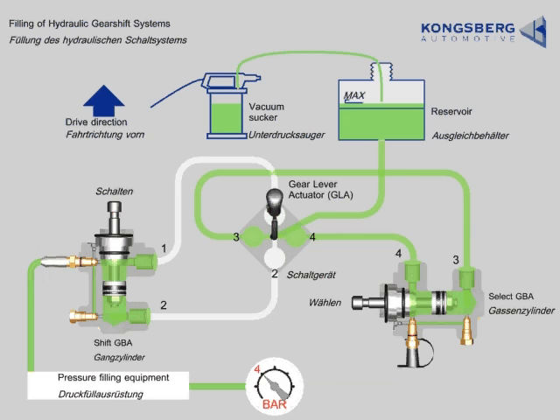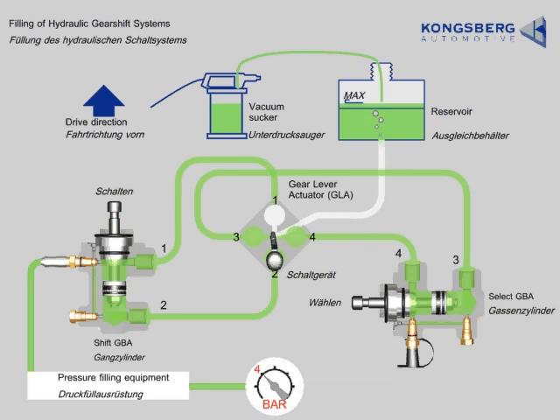Activate the pump. Move the gear lever forward for about 30 seconds and shake. Then move the gear lever slowly to the middle position.